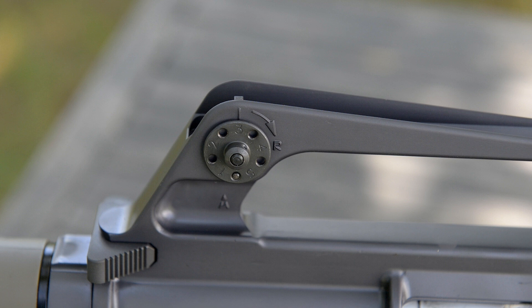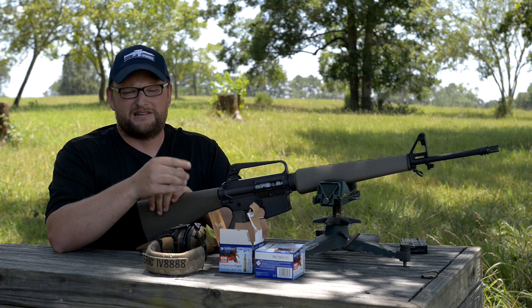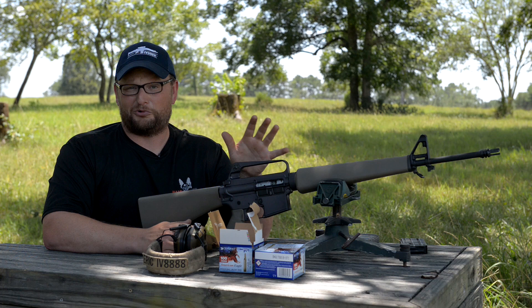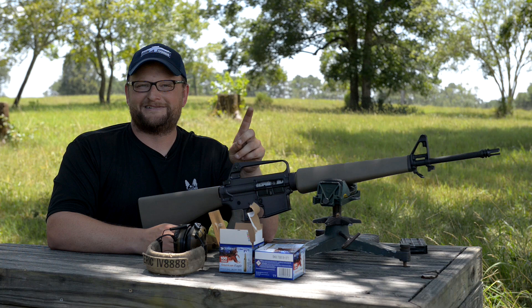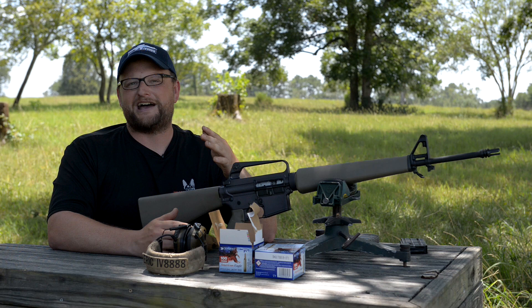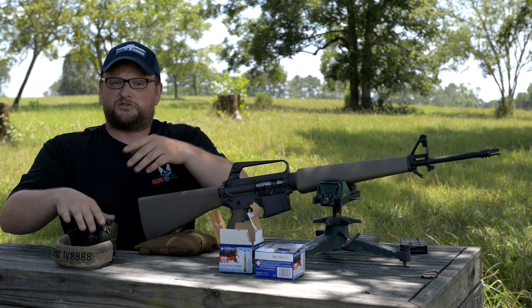One thing I want to mention — I've actually handled some of these prototypes. A local collector here in Georgia had several early AR variants and I was able to handle some of them. One cool story: I got to handle Ronald Reagan's M16A2, which was a gift from Colt when they signed a huge contract with the military. Back then it was select-fire — probably my favorite M16A2 I've gotten to handle.